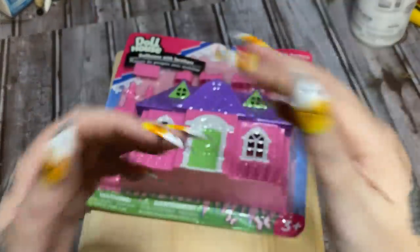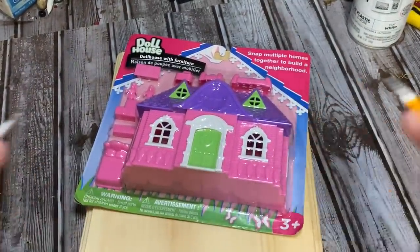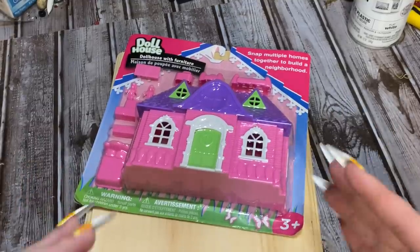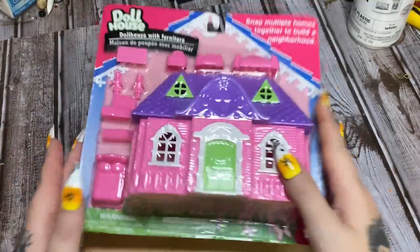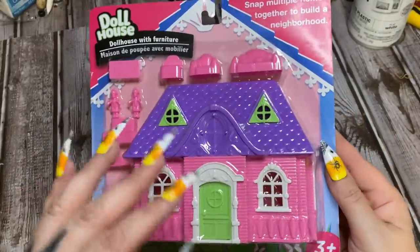I know — halloween nails, and I'm doing a Christmas craft! But I've got a lot of Christmas crafts coming, so I want to go ahead and start getting these out before I run out of time like I did last year. Anyway, we are back with another craft using the Dollar Tree dollhouse.